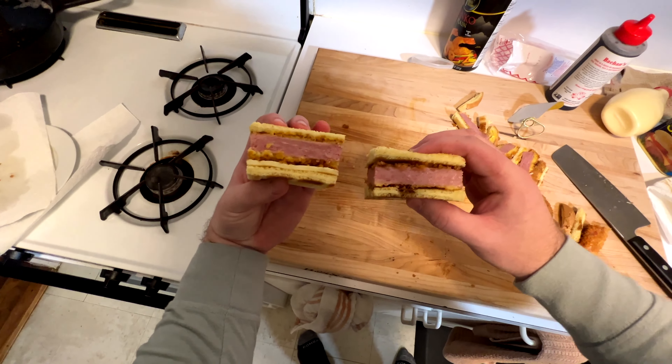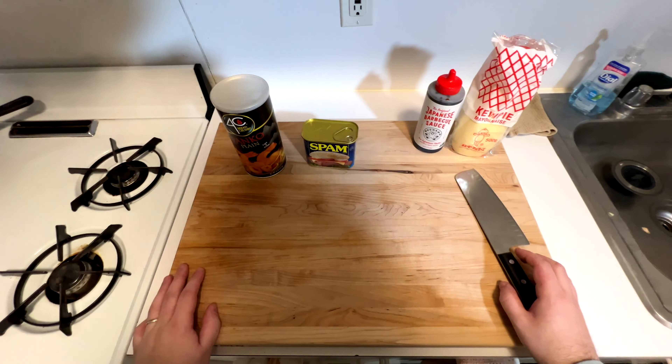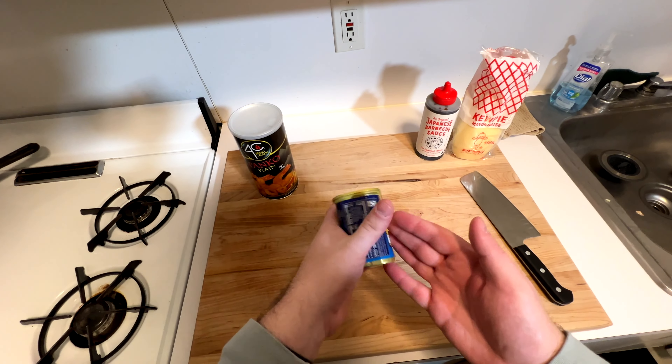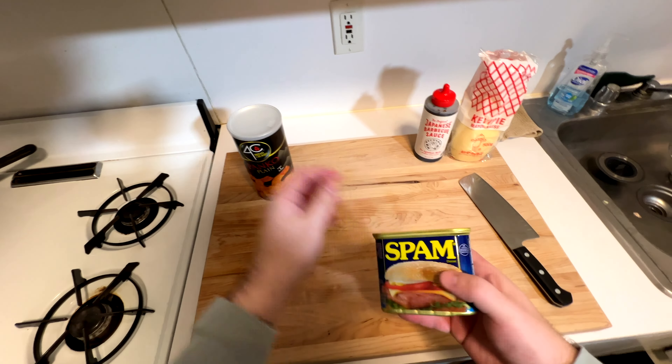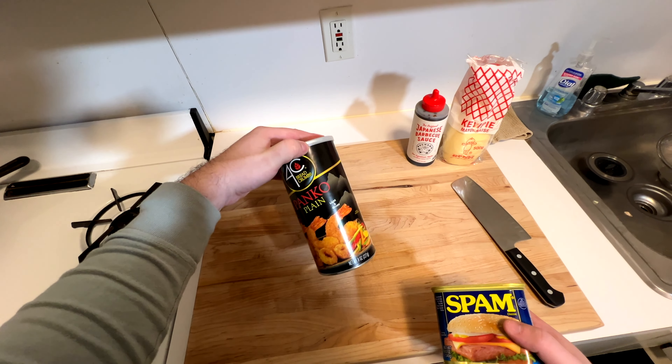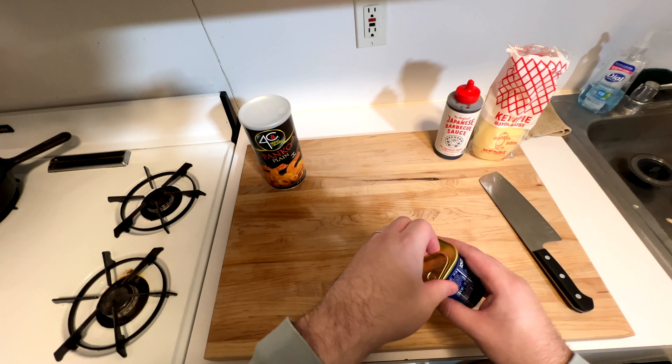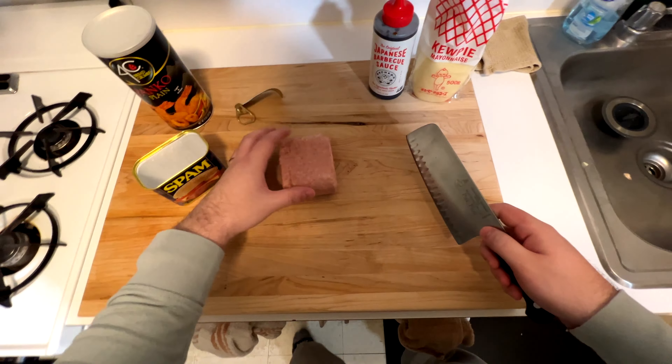Today we are making Spam Katsu Sandos. You'd usually make these with Wagyu or any other meats, but we're going to do Spam. I like Spam. I know it's going to gross some of you guys out, but trust me, it's tasty. We're going to coat these in panko, then make two sauces, and throw them on some bread to make them look like those typical Katsu Sandos.